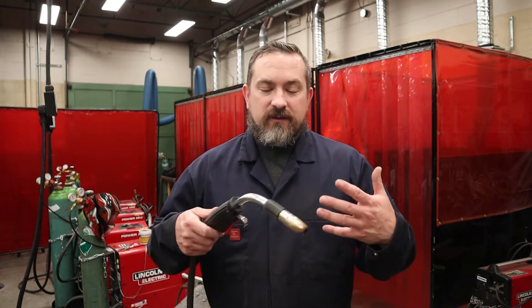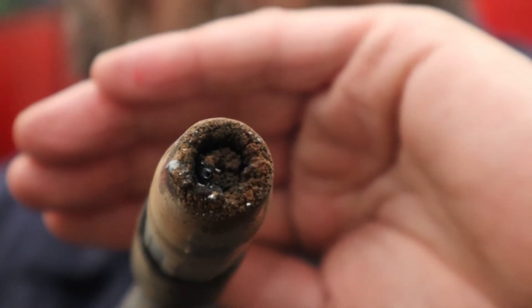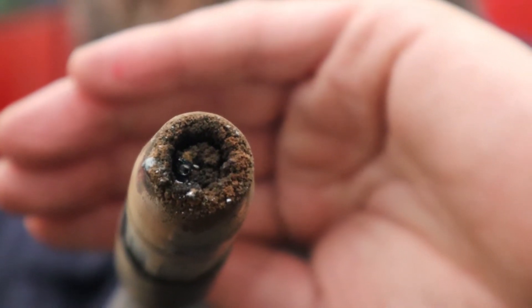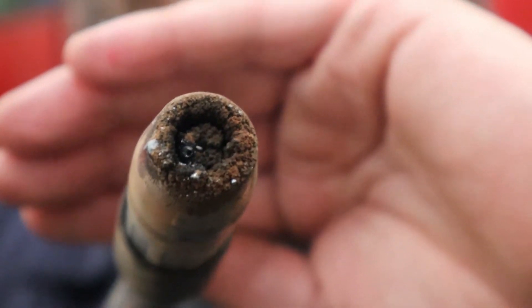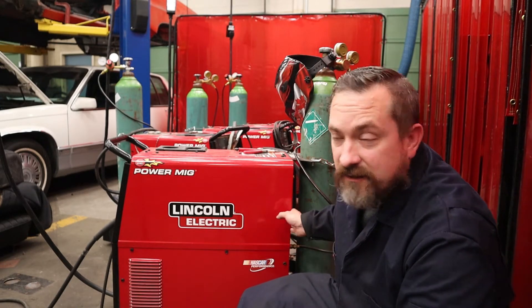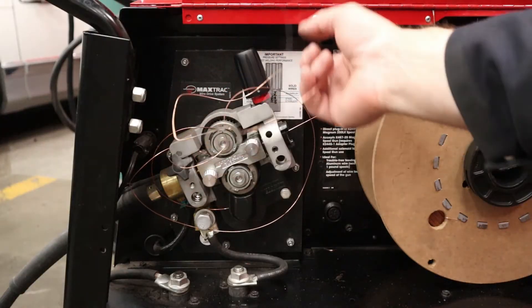So first up, how do you know if you have a bird's nest in your MIG welder? Well, you're going to be welding, minding your own business, and all of a sudden things are not happening — there's no wire coming out, no welding happening. Often if you look inside your nozzle it's going to look like this. Hours and hours of welding without cleaning means spatter has filled up there, and you may find a whole bunch of wire wrapped up inside — there's your bird's nest.